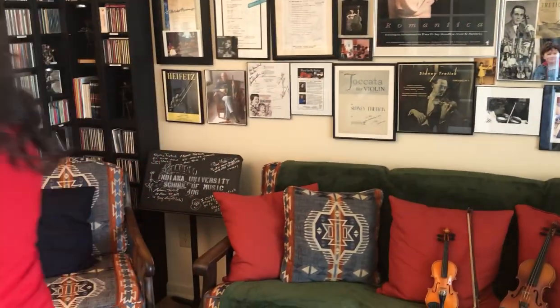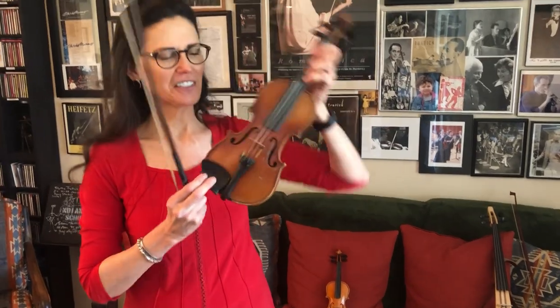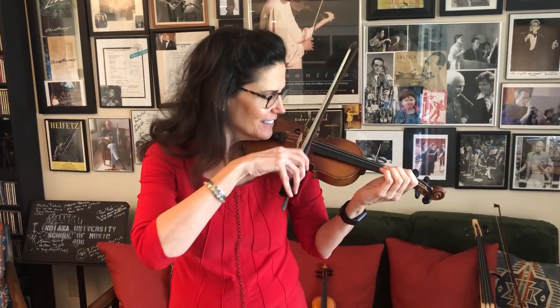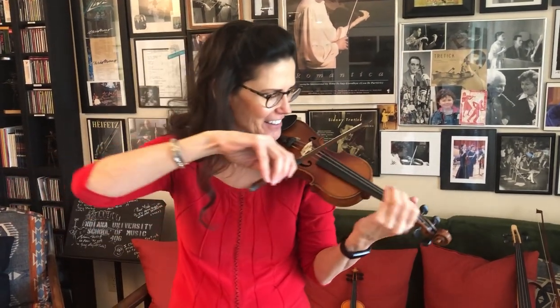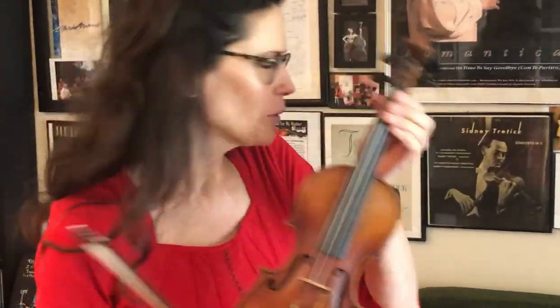Violins come in multiple sizes to accommodate the smaller hands of young players. I believe there are about eight sizes. Here in my studio I have two sizes — this is my full-size violin, and then I have a quarter size.